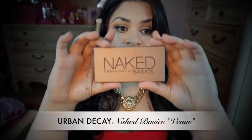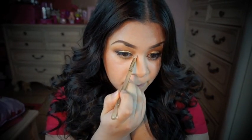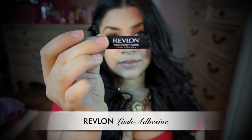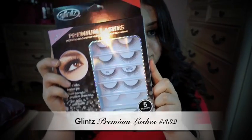From the Naked Basics palette, I'm going to take some of that Venus eyeshadow and apply it in my tear duct. I'm going to apply some lashes using my favorite glue by Revlon, and this pack of lashes I got from Deedee's.